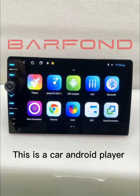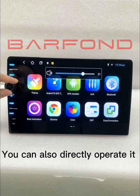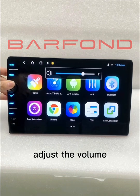This is a core Android player with knob. You can also directly operate it by the on-screen buttons and adjust their value.